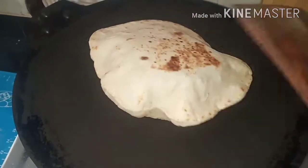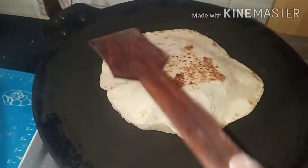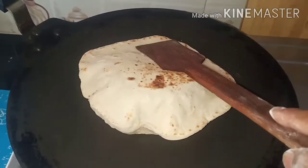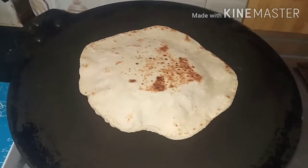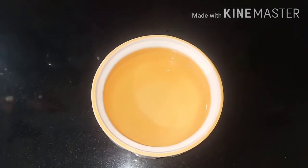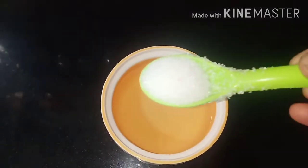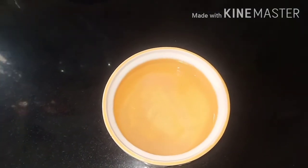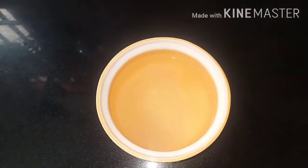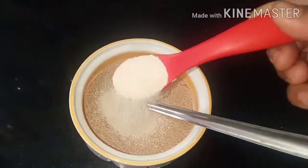We are going to activate the yeast. We will add 1 cup of sugar to the pot and add the yeast, then mix it together.